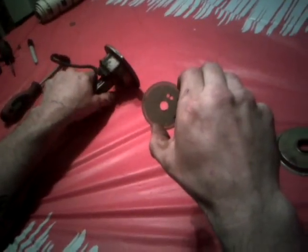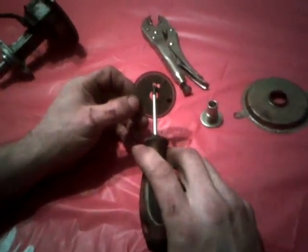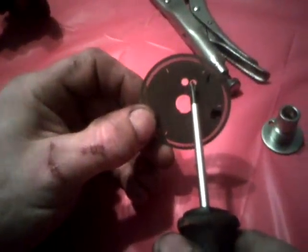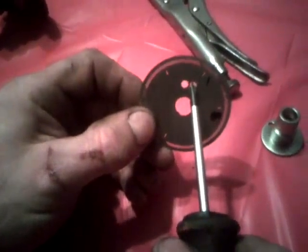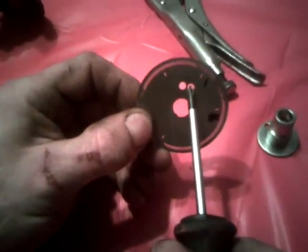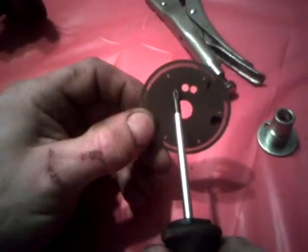This hole here is the original hole. This hole here will advance it approximately seven or eight degrees. If you want to retard it, drill a hole here.